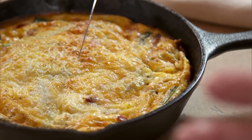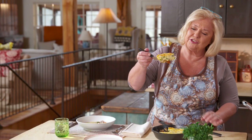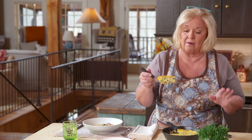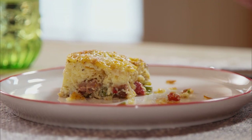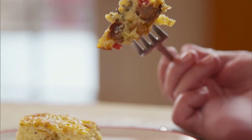And look at how lovely this frittata is — this is beautiful. Just look at that nice brown crusty edge. And look at how fluffy and tender that is. You have such a medley of flavors: the beef, which is like steak and eggs, and that onion that's just so subtle but sweet. I could do this every other night.